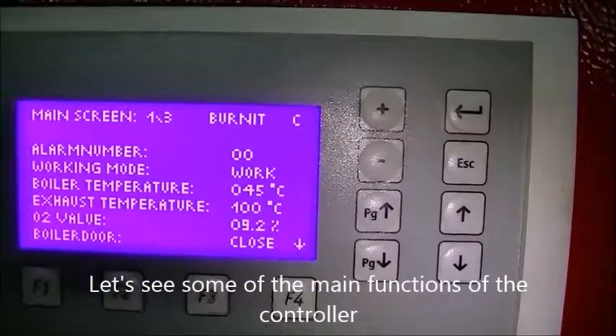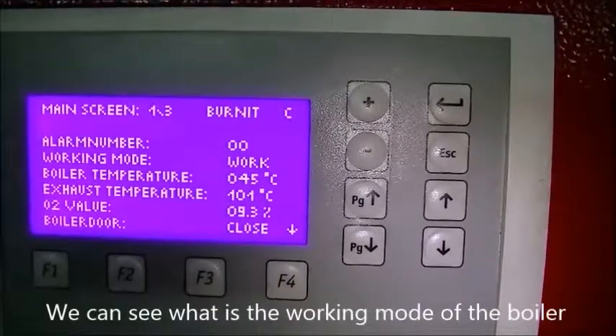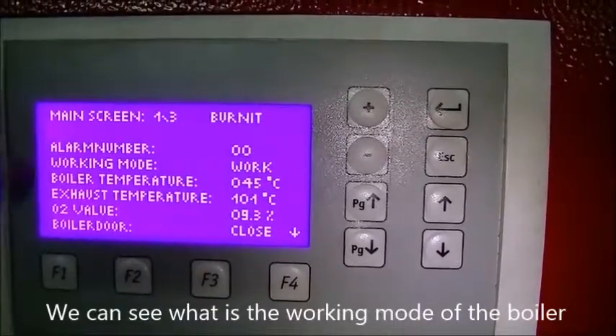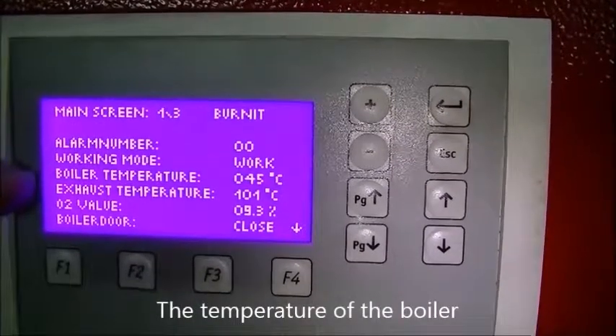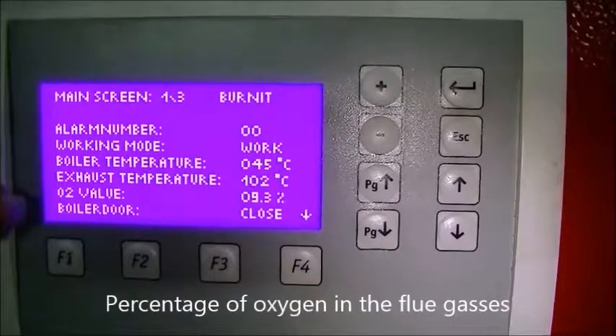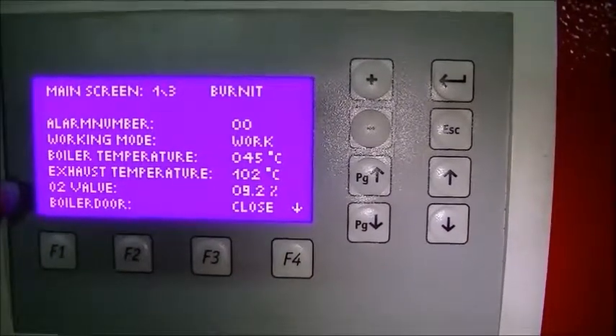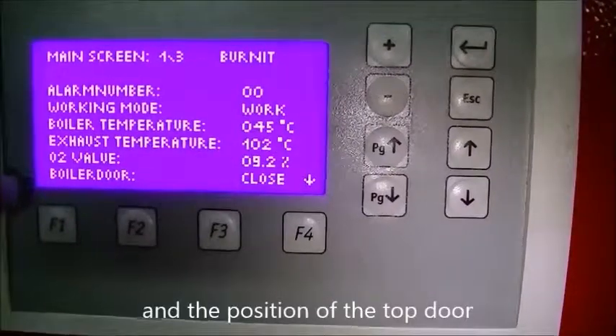Let's see some of the main functions of the controller. We can see what is the working mode of the boiler, the temperature of the boiler, flue gases temperature, percentage of oxygen in the flue gases, and the position of the top door.